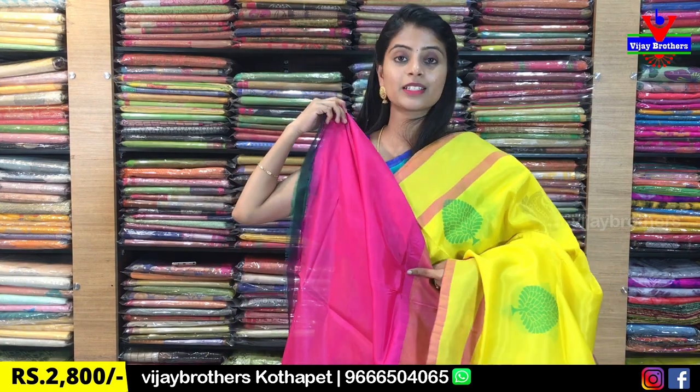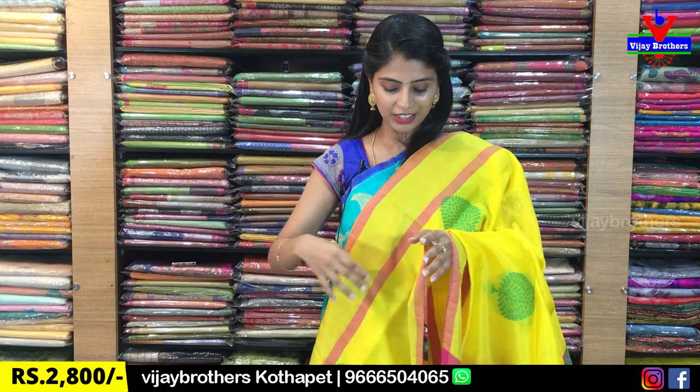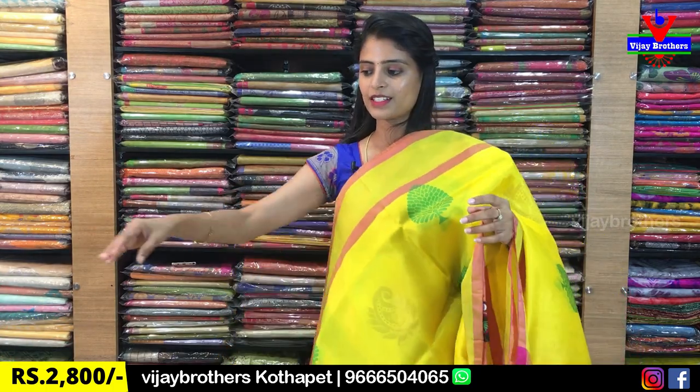It's a very good contrast — we're going to show the work blouse. It's a very rich look, and the price is ₹2,800. So, there are different colors available, and I'm going to show you the next color.